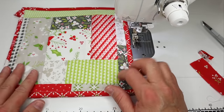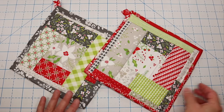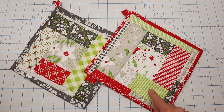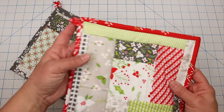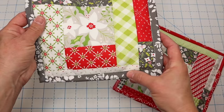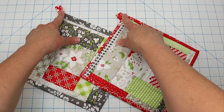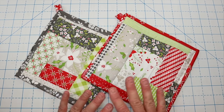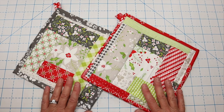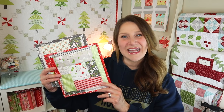Here are our finished potholders! I personally prefer adding the binding to the front first — I think it makes the front edge look a little bit cleaner. The one where I added binding to the back first has a cleaner-looking back, but I prefer the front-first method. And of course we have our little hanging tabs and we're all done. These make perfect gifts — put them in a gift basket with some other cooking supplies for a personalized homemade touch. That was a super fun and easy project! If you enjoyed this tutorial, please thumbs up and subscribe, and I will see you next time.